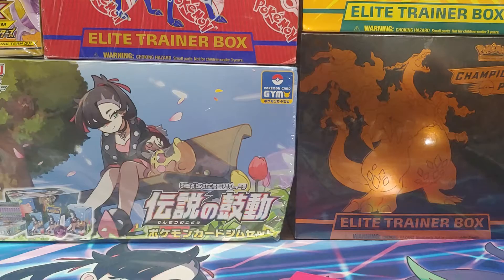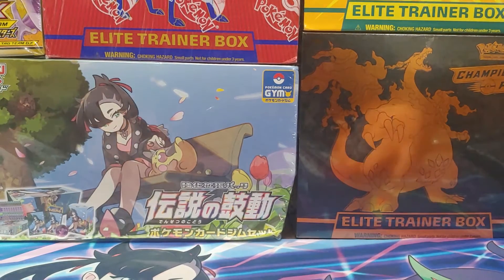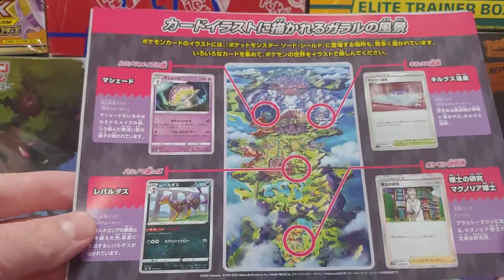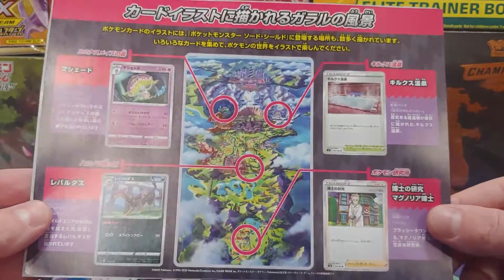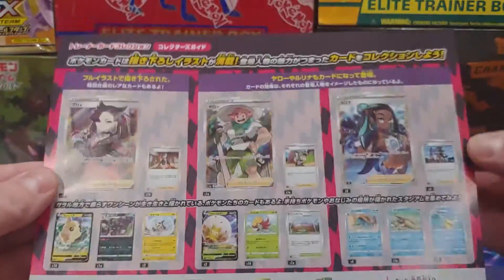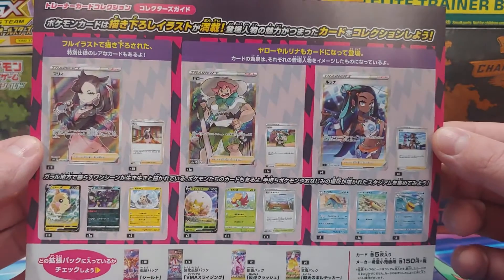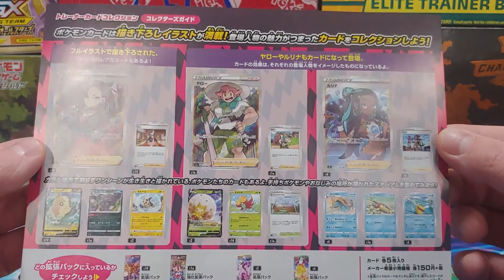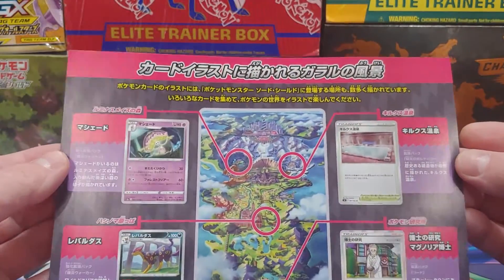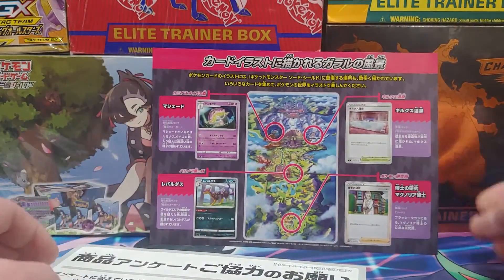Hello everyone. I got some mail that came in today, but there's one thing I want to show you first. When I was reviewing the Marnie box, I actually left out two things. There was this little insert that slid out from the pages after I got done with the video. It's actually really cool. I wish I could read some of it, but it's a very nice work showing the cards and what the different trainers use. It's got this map of Galar where you can find certain Pokemon, locations, and people.